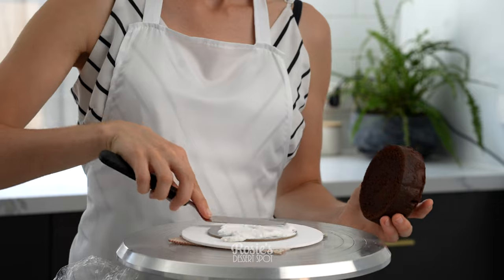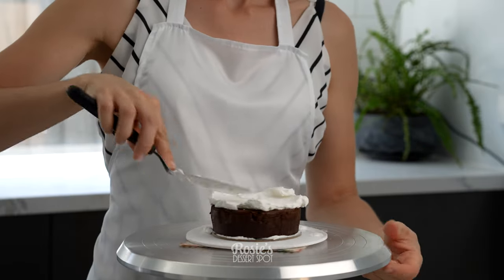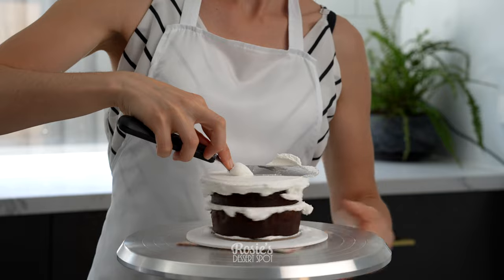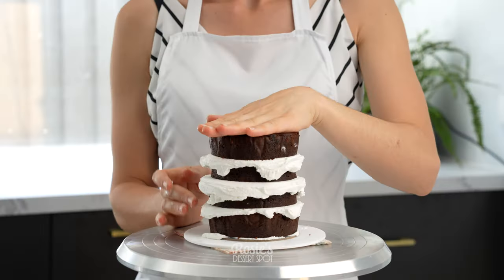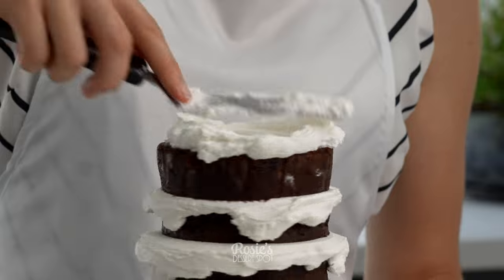For the cake I've used two 4-inch cakes that have been cut in half and stacked together with vanilla buttercream. This is the top tier, so I've got a 4-inch cake board underneath my 4-inch cake, and that's just sitting on a temporary white cake board. I always like to work with the top tiers first — that way they have time to set in the fridge while we work on our bottom tier.